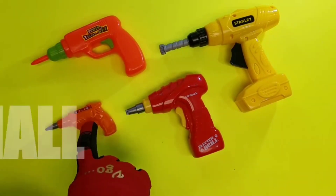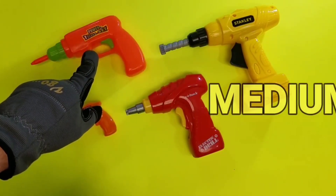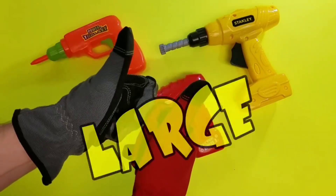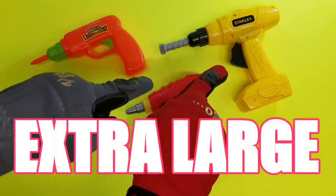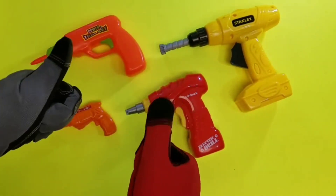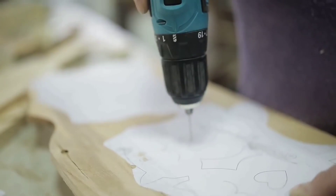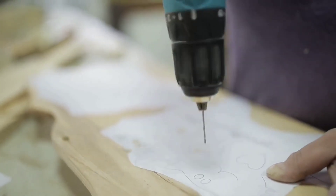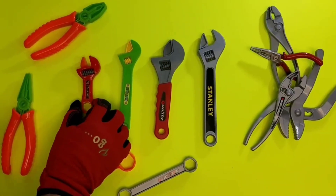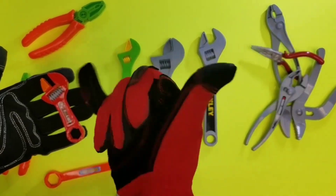So let's recap our sizes: small, medium, large, and extra large. Extra large is my favorite — yes it is! Good job, guys! Whoa, wait a minute — check out that really cool power drill, that's a real one! Awesome! What's our next toy tool? They're adjustable wrenches, part of our toy tool set.